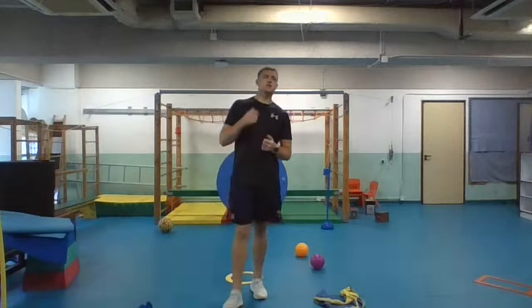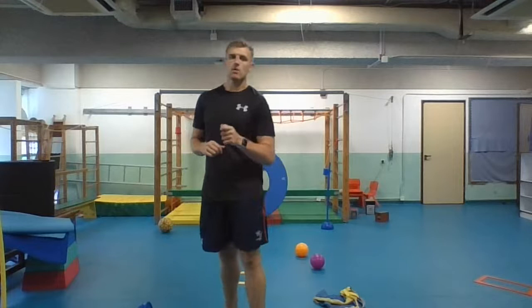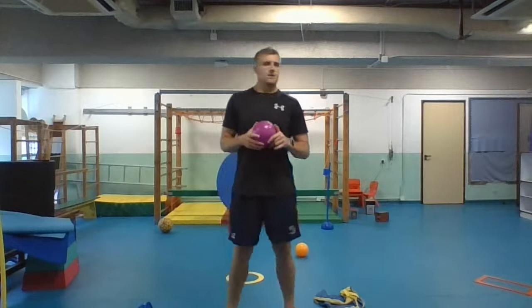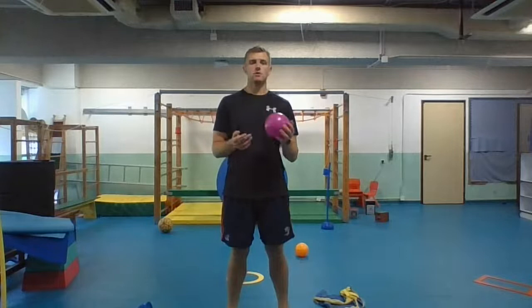Now I'm going to show you some skills that you need to be working on whilst you're on your school holidays. These are very important skills for you to be practicing so that when you come back, you can show good hand-eye coordination, that you are able to manipulate the ball, and that you are able to use your locomotive skills. Skill number one — you're going to need a ball. It's going to sound very easy to start with, but it's going to get harder.